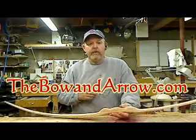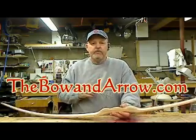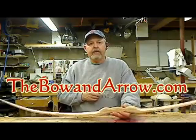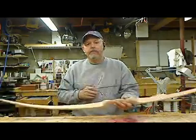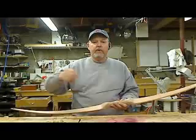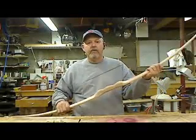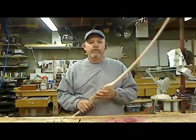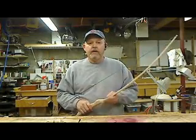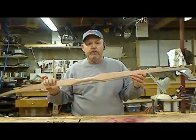Hey guys, Milton Cable with thebowandarrow.com again. Just finishing up making a primitive stick bow project. Just went outside and shot it — everything shot great, really smooth and fast, just like most all the pyramid bows do shoot.